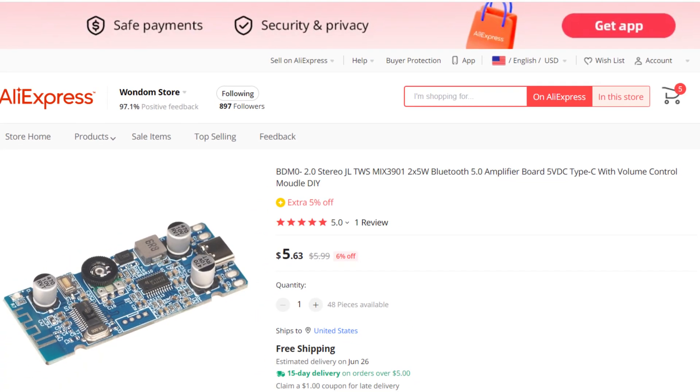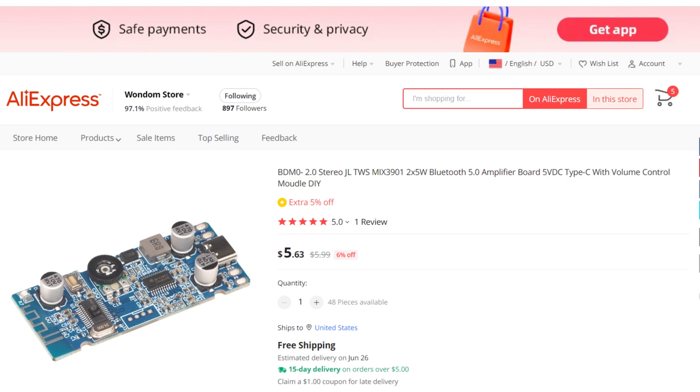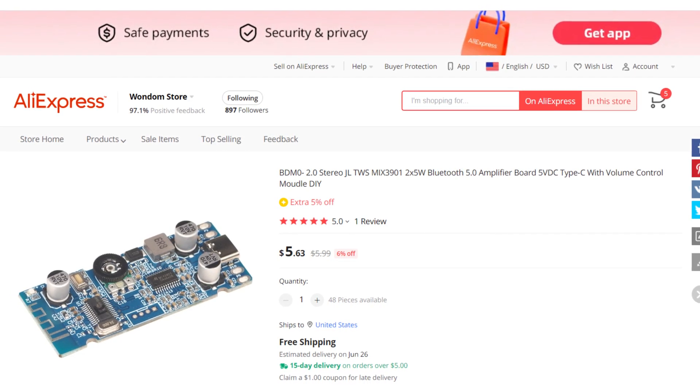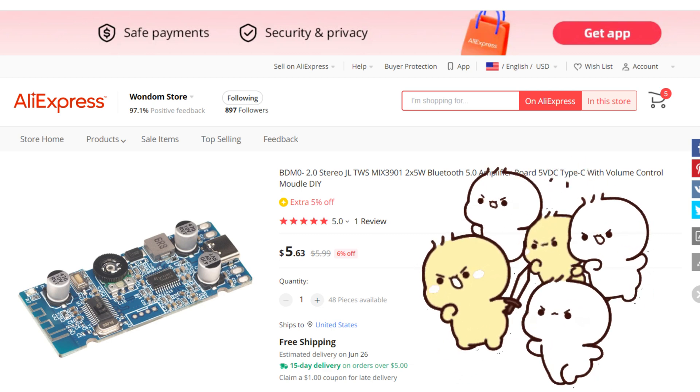But that's not all — the best part is that the BDM0 is incredibly affordable, costing only $5.63 on our AliExpress shop. The link has been provided in the video description, so get yours today and start enjoying high-quality audio experiences.